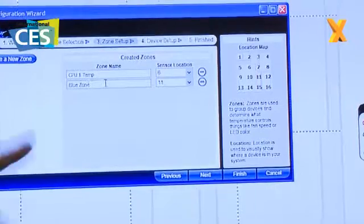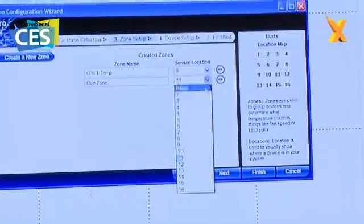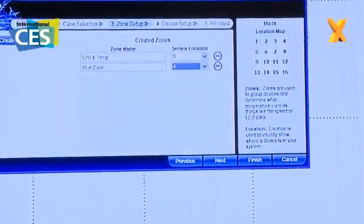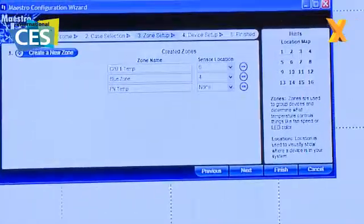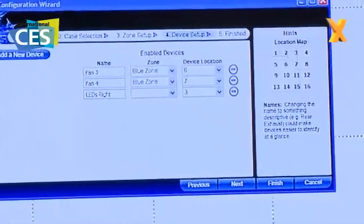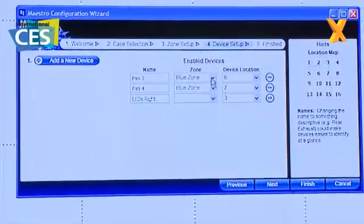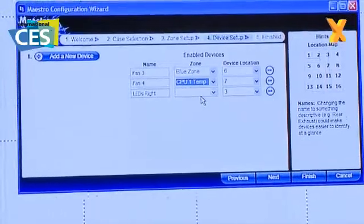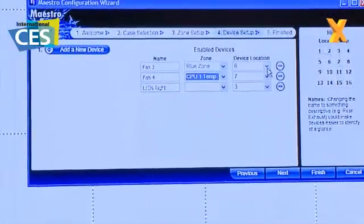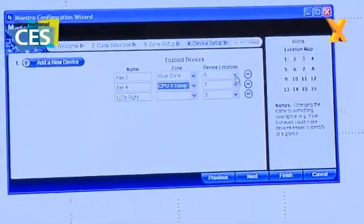Next I'm calling it the blue zone because on the board we were just over there it's actually the blue zone. So I'll call that number four. That's monitoring say my optical drive. That's right, and if I was to add another sensor module I could just create a new zone and add another temperature function. Next I'm going to move on and it's going to say okay, enable devices — what zone are they associated with? I'd like fan number three in the blue zone, and fan number four in the CPU zone, which means fan number three is going to be governed in terms of its speed reactions to the blue temperature sensor zone.